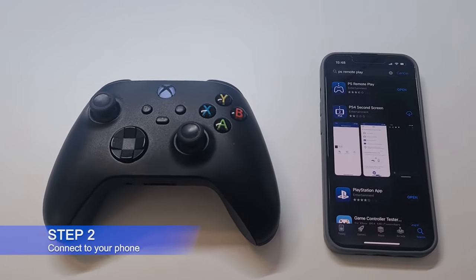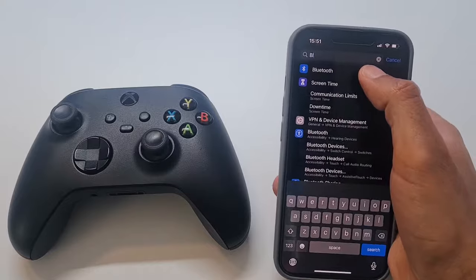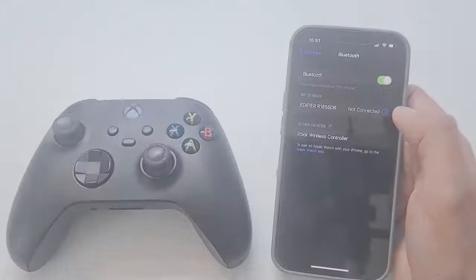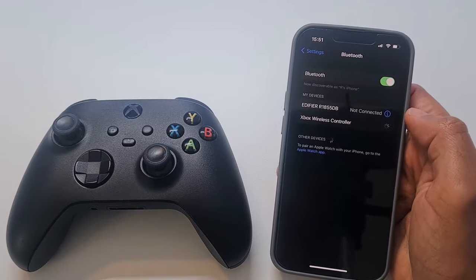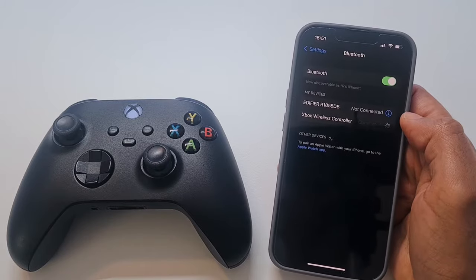Step 2: Connect your Xbox controller to your iOS or Android device using Bluetooth. To do this, open your Bluetooth settings on your device and press the Xbox button on your controller. The controller should then appear in the Bluetooth device list — click on Xbox Wireless Controller to connect it to your device via Bluetooth.